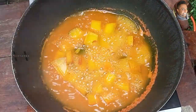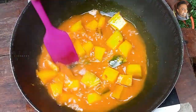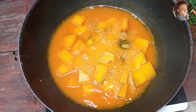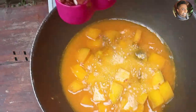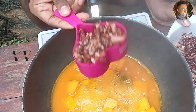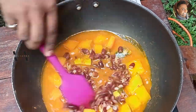After about 15 minutes, our pumpkin is cooked. Now at this stage we can add our beans. This is rajma, but we should use black-eyed peas — I couldn't find black-eyed peas, so I'm using rajma. There is one cup of boiled rajma. Add that in and mix well.